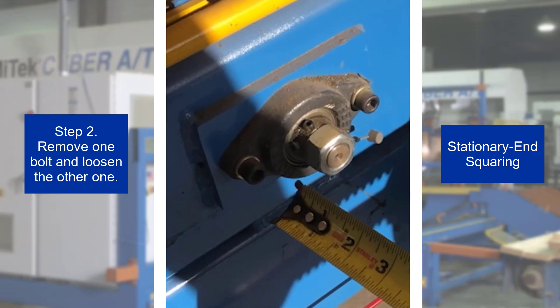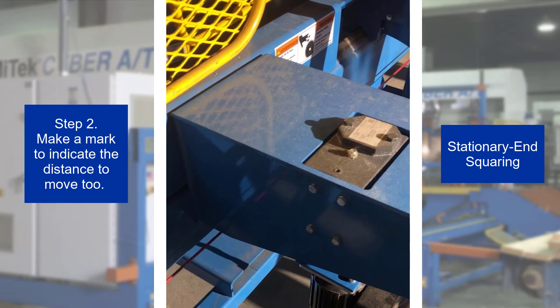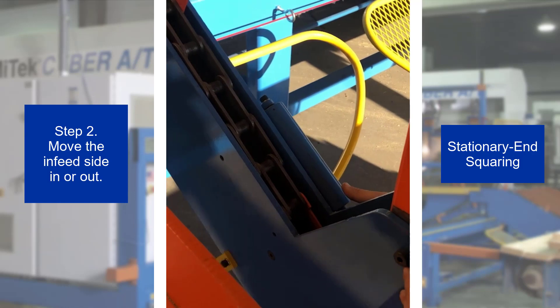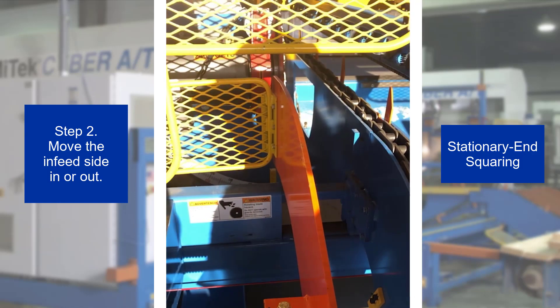Step 2. Remove one of these bolts at the infeed side of the stationary end lumber conveyor and loosen the other one. Make a mark on the infeed side frame to show the distance the stationary end lumber conveyor needs to move. Manually move the infeed side of the stationary end lumber conveyor in or out until it is at the mark, which means the measurement matches the measurement at the outfeed side.